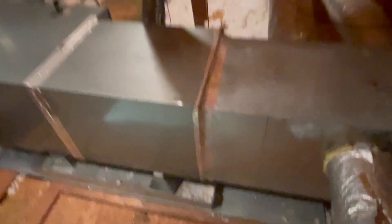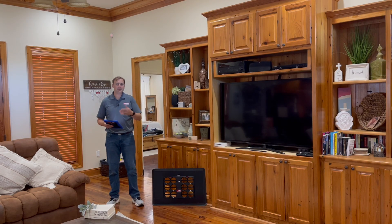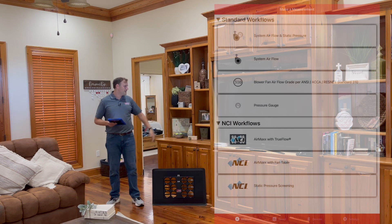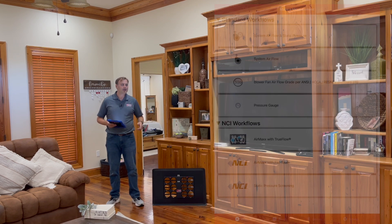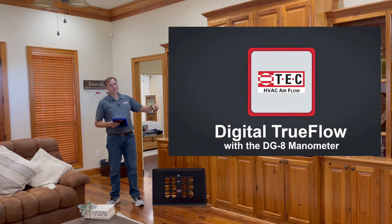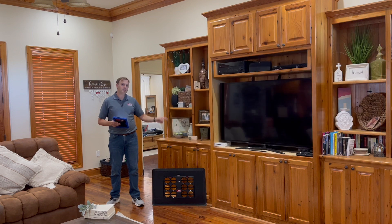I've run a load calculation on this house because I'm going to do a system replacement. Now I'm going to pull up my tablet and show you the workflow on the left of the screen. There are a few changes from the original TrueFlow workflow. If you've never run a TrueFlow test before, go watch the introductory video and then come right back — this video is a little more advanced.